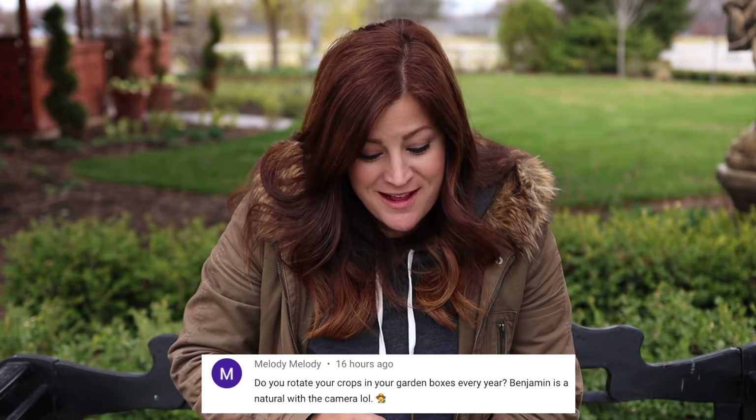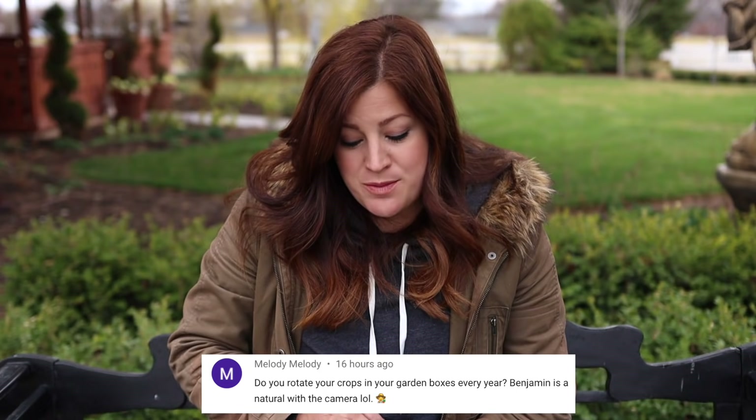Melody said: do you rotate your crops in your garden boxes every year? I do. I make sure wherever I planted my garlic last year, I don't plant it or any allium crop in the same bed. I always make sure onions and garlic get spread around in different spots, as well as tomatoes. I haven't really talked about it a lot, but I do make sure I plant different stuff in different areas every single year.